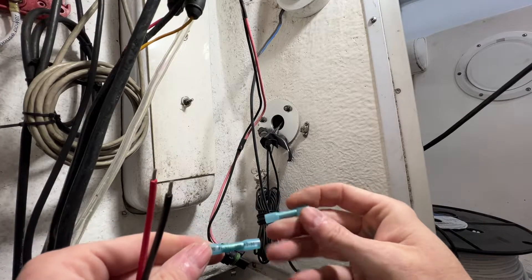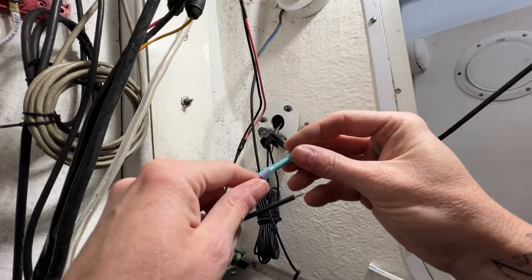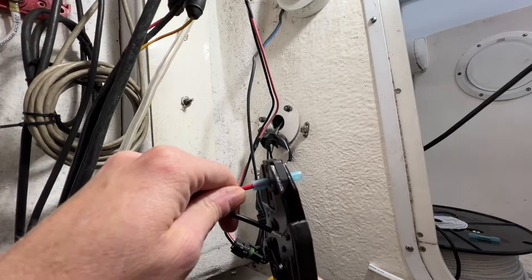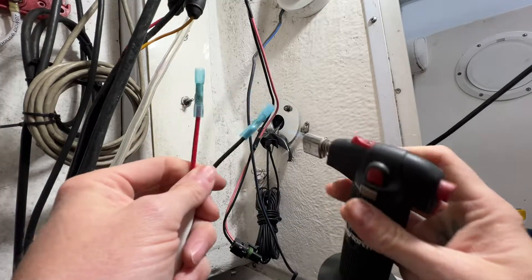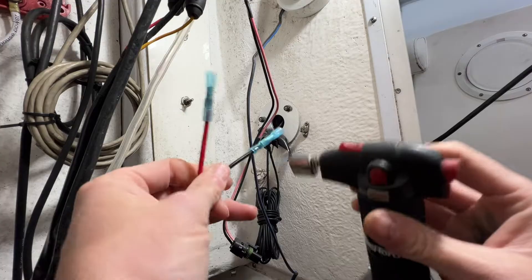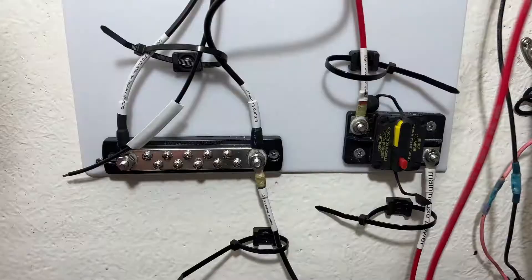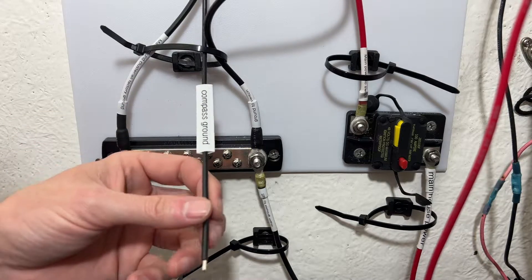I'm going to strip these wires off — see how nice those work. Then I'm going to be using these butt connectors; the blue are generally for 14 or 16 gauge wire. I put that on there, grab our crimp tool, put it in the blue notch, right up against the edge, and crimp it down. Then the same thing on the negative. Take our Mag Torch and start heat shrinking these connections — move the torch around a lot because you can melt it and you don't want to do that. Take your time and do a good job.